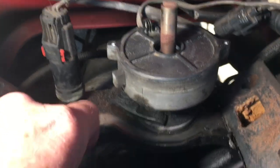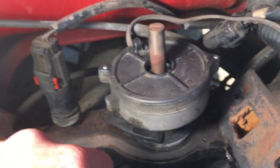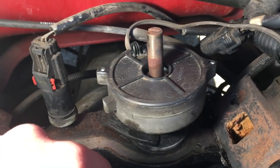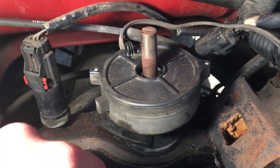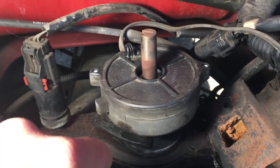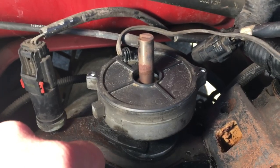I changed my timing set and I did not loosen this bolt back here. I left the relationship between the distributor and the cam alone because it was already synchronized and I didn't want to have to pay to get it redone. I'll go into more detail in another part of this video explaining what fuel synchronization means and why people are making too big of a deal of it.